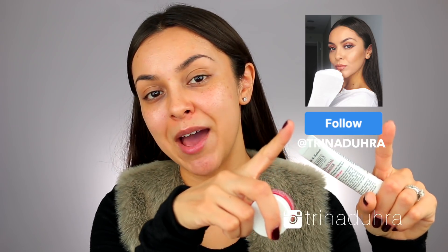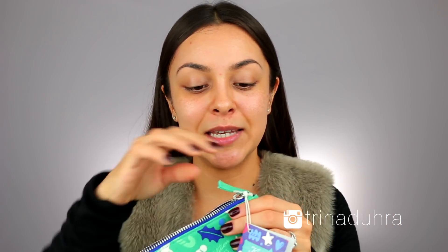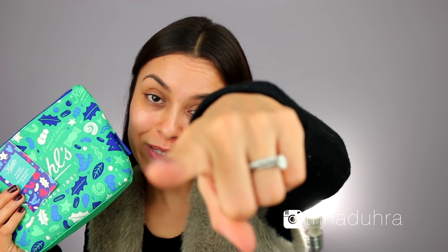I'll put a box right here with my username — it's at Trinadura. All of these products are from the Daytime Essentials Kit, and Kiehl's came out with a ton of different holiday skincare sets this year. If you want to see all those different options, I'll leave a link to their website in my description box. Maybe you want to gift somebody one of these sets, or maybe you just want one for yourself — treat yourself!